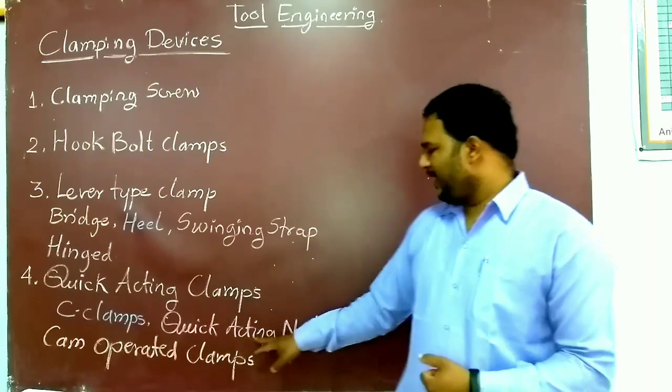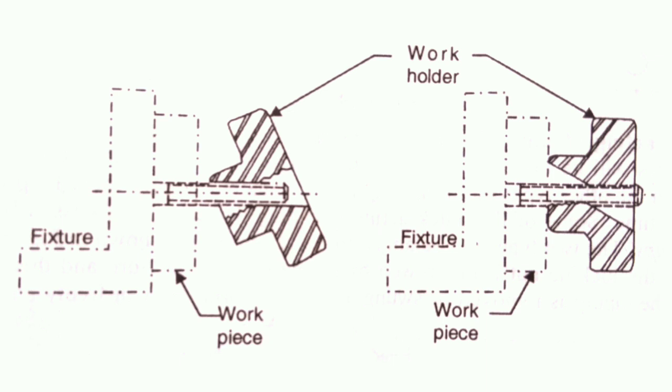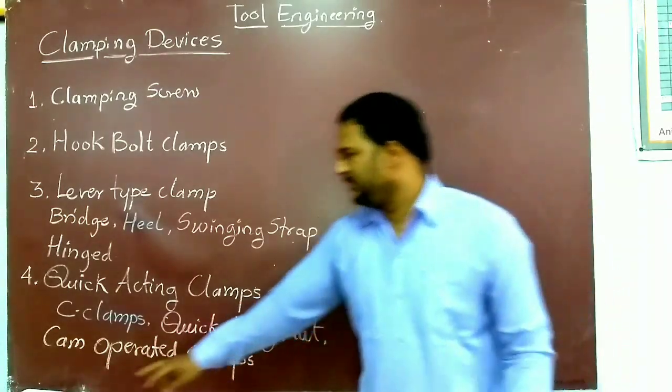The next quick acting device is the quick acting nut. The threads of the nut are not continuous but are interrupted. The length of the nut is about two to three times the thread diameter. The diameter of the clearance hole D is slightly bigger than the outside diameter of the thread, and the axis of the hole is inclined at an angle of three to seven degrees to the axis of the nut. When the nut is assembled over the male thread it is inclined to the axis of the clearance hole; when it engages the male thread it is dropped onto the screw thread and then locked by giving it about half a turn.